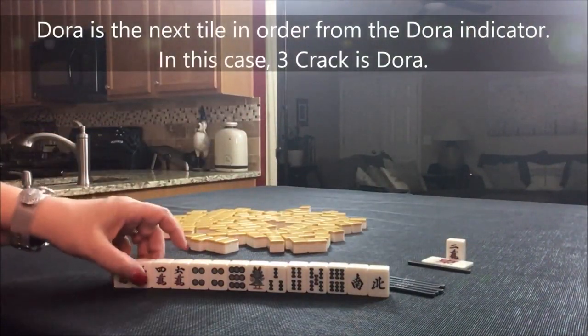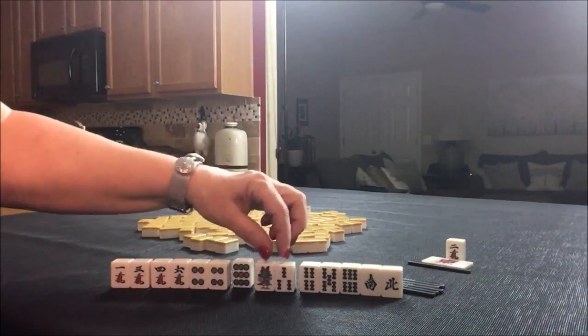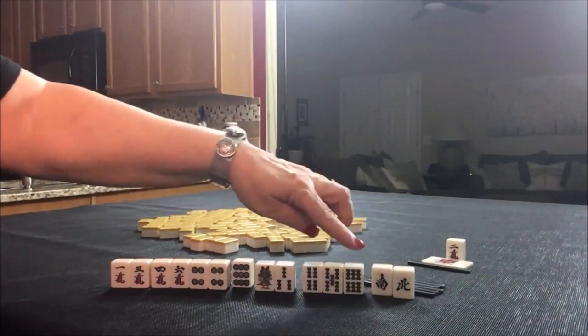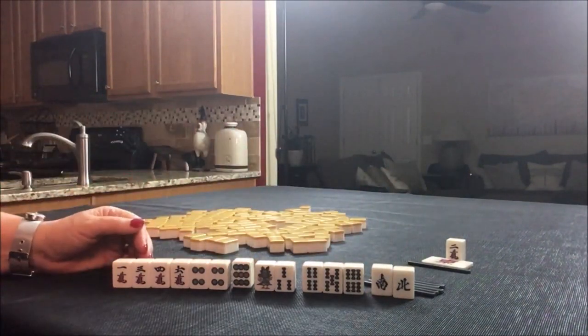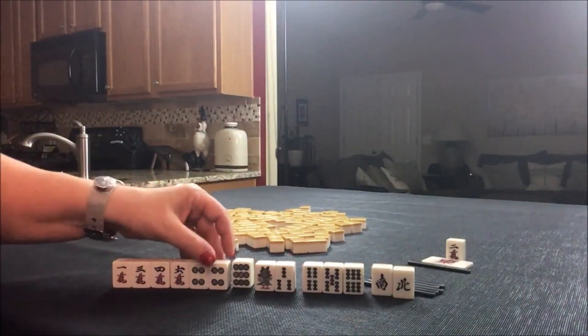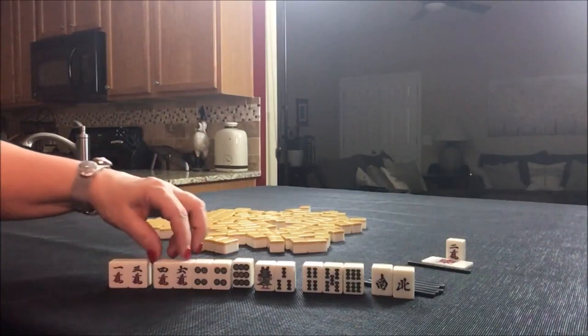We have a one, three, four, six, pair of fours isolated, one, three, four, five, six. I think I would try for all Chi, which is also called Pinfu. Now, with Pinfu you need to have a side wait, so we would have to plan that in.